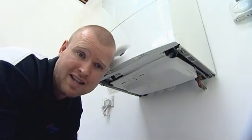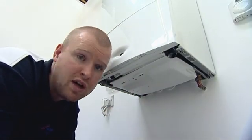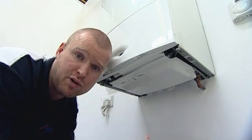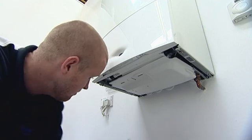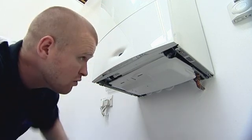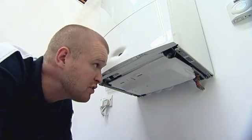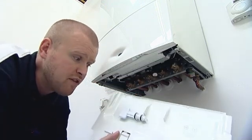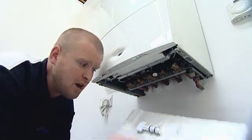This particular appliance has an internal filling loop installed. Before I begin to repressurise the system, what I'm first going to do is turn the power off to the boiler. Once we've got power switched off, I'm then going to remove the tray where I can find my white filling key, and I'm going to remove the key.